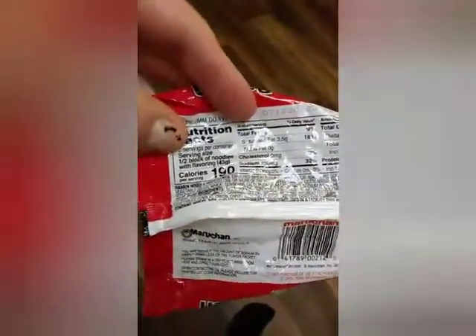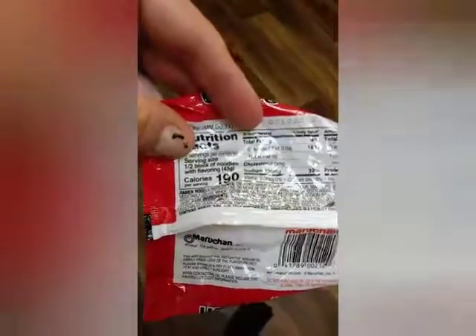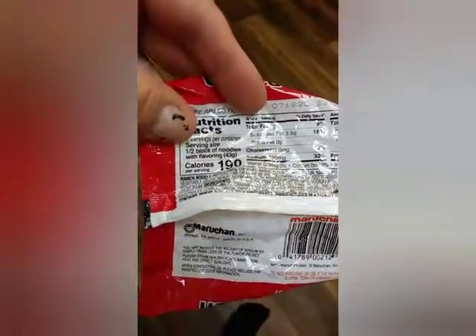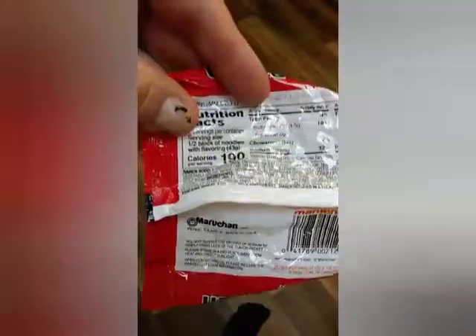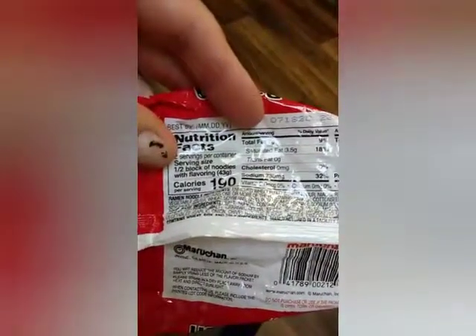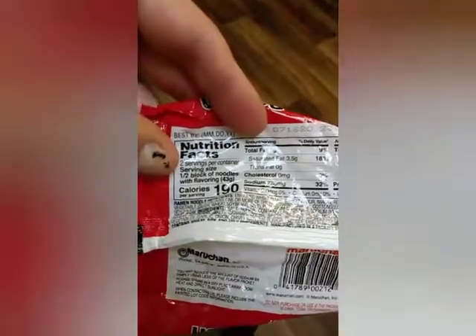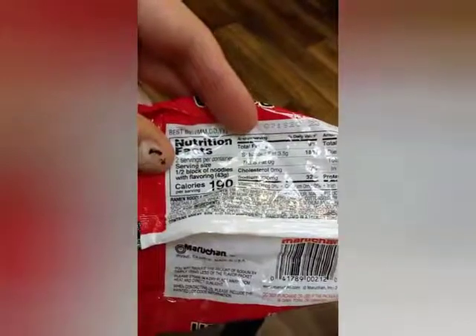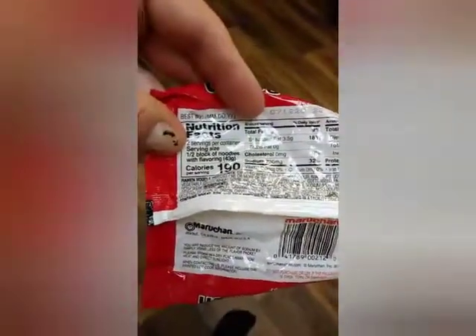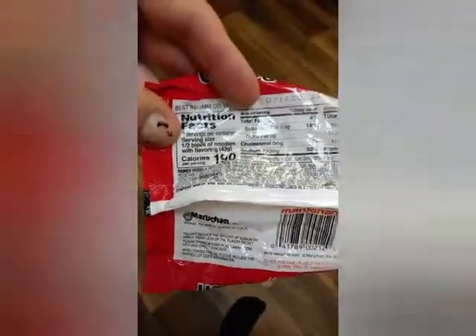It's over a thousand calories, isn't it? I'm slow at math — almost a thousand calories. 960, I guess — is that math right? Comment below. Just kidding.